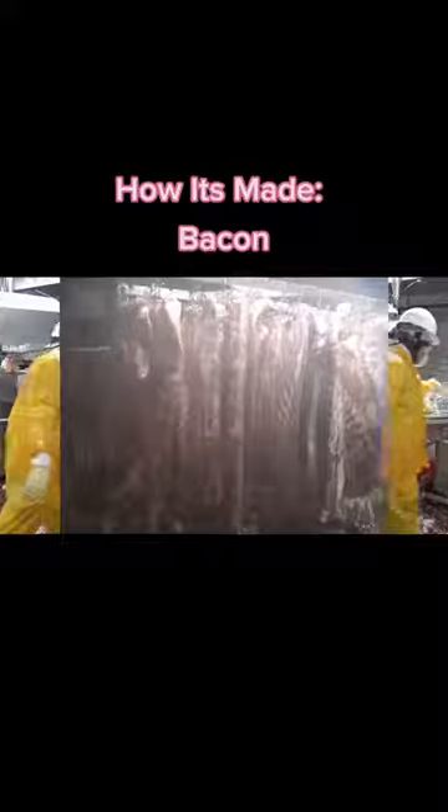The cured bellies are then sent off to the smoker where they will be smoked for a specific amount of time set by the company. This smoking process not only continues the bacon flavor development on the inside, but also adds smoky flavors on the outside.